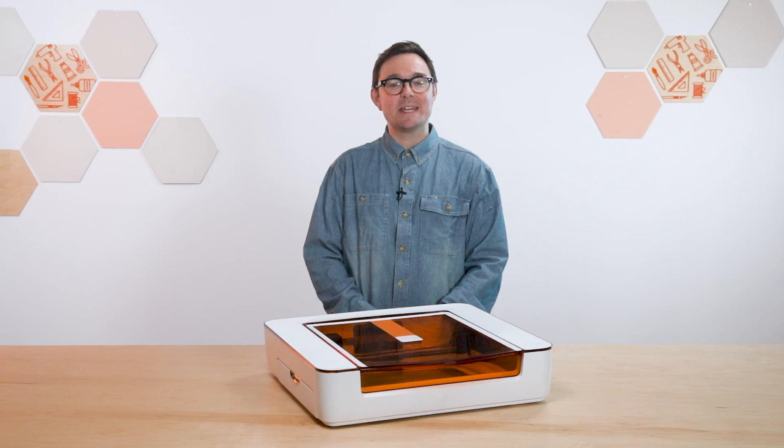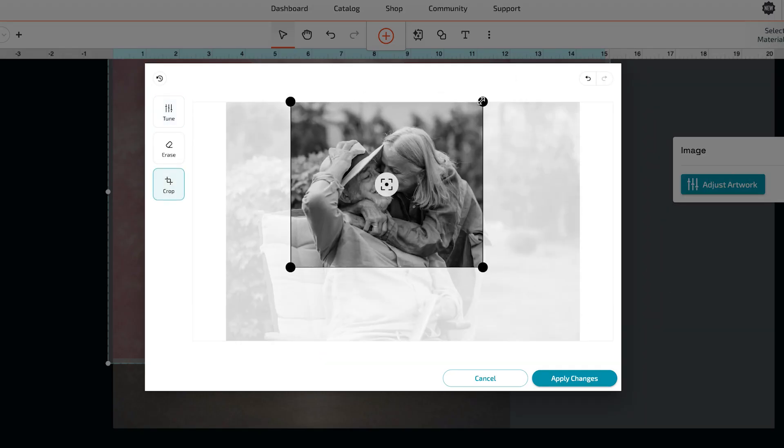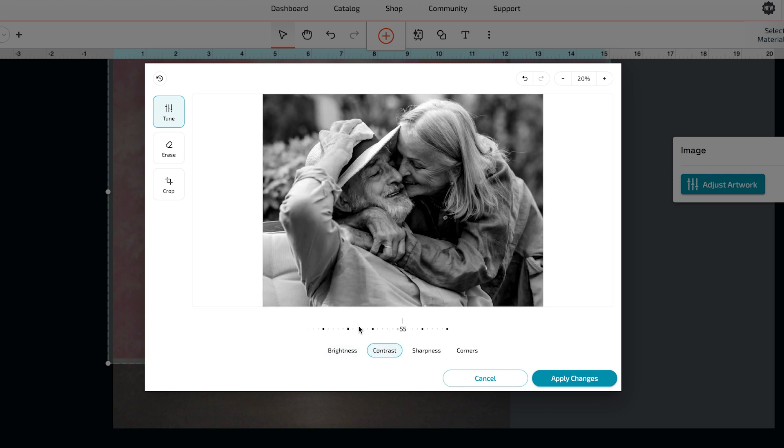Once your photo's uploaded, we can tweak it using the adjustment tool that's built into the app. Just select the image and click Adjust Artwork. Increasing the contrast is one way to improve your photo engrave, so let's do that here. There, that looks good.